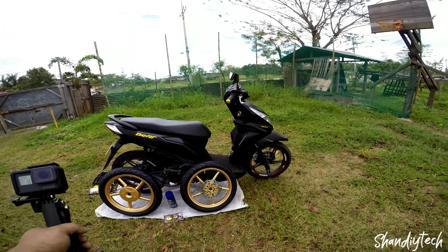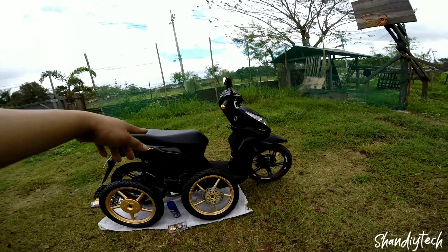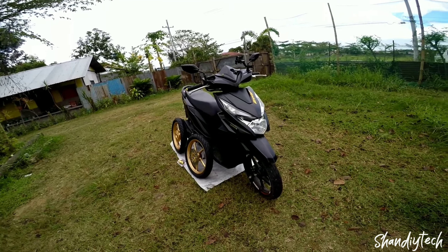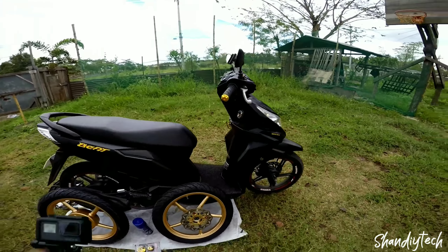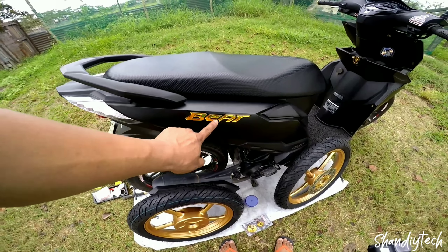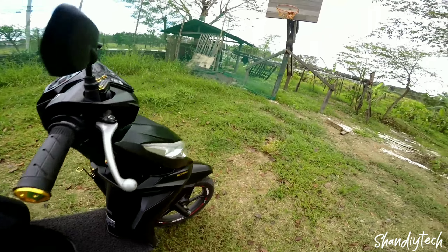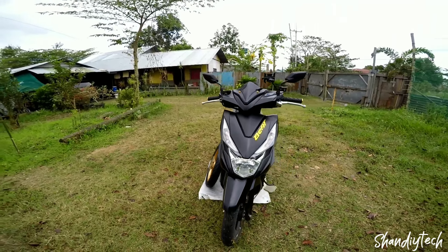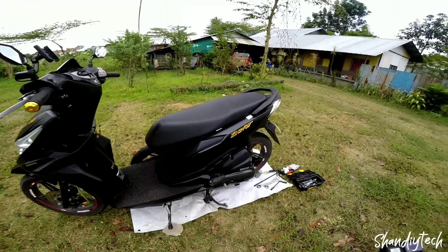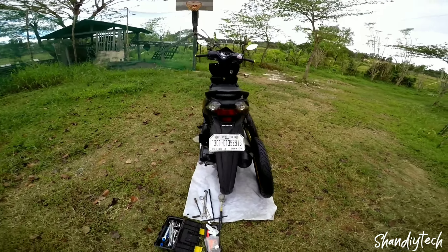Kung may napapansin nga pala kayo, wala na yung sticker natin diba. So ayan yung sinasabi ko sa inyo na concept na gusto ko para kay Bitoy ngayon. Ayan, wala na yung sticker nya, puro emblem na emboss na lang yung kinabit ko. Black and gold.